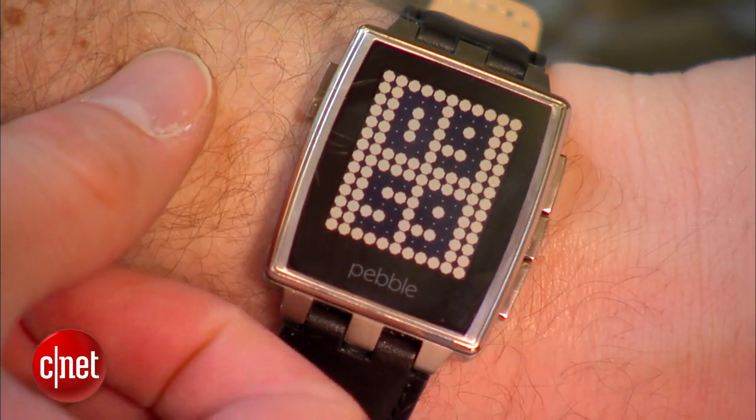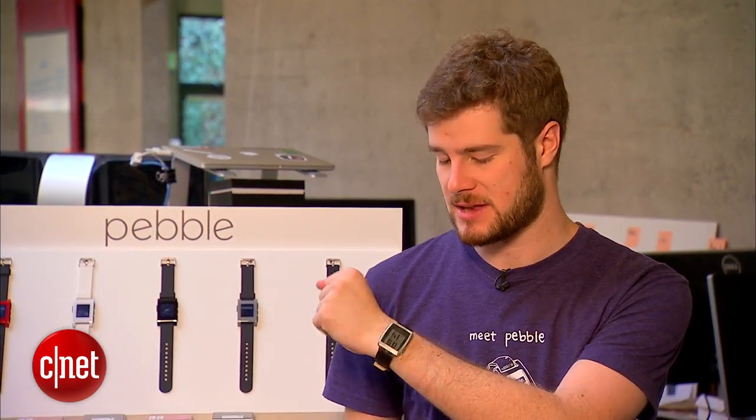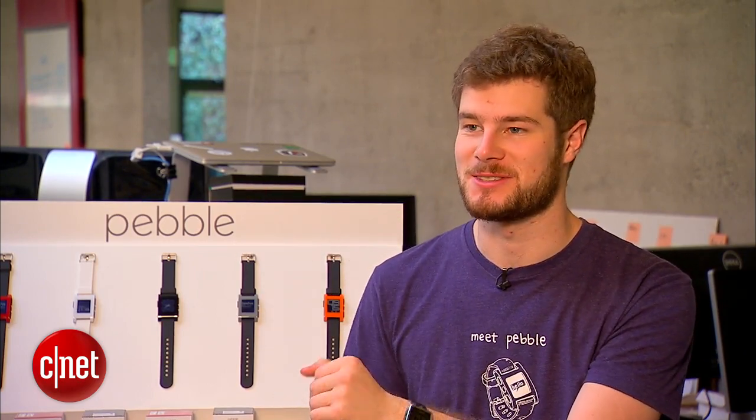Metal definitely poses some challenges when it comes to wireless connectivity. The steel ring over the top of the watch is actually our antenna. It's separated by a bit of plastic from the main housing, but we're able to actually send a signal up from the circuit board to the ring on top of the watch that radiates the signal out.